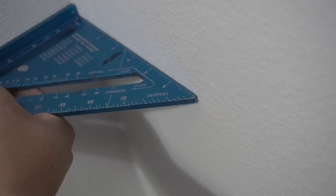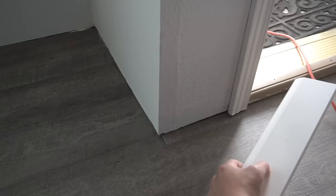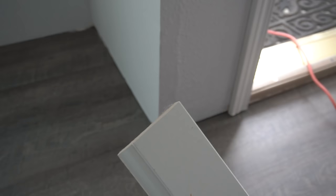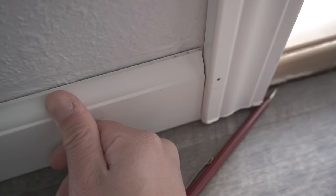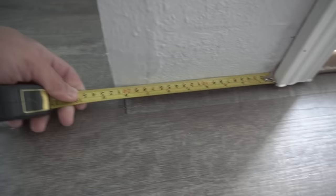Not all walls — most walls, including mine — are perfectly 90 degrees. So what we're going to do is manually measure each one of these baseboards so that we can have that nice tight fit on every corner and each end. You can measure and mark off one of the ends against one of the baseboards on the corner, or you can just measure it.